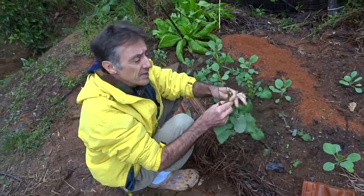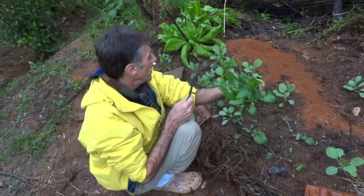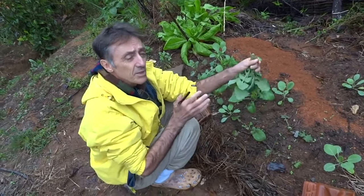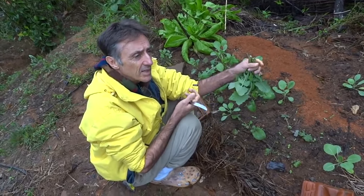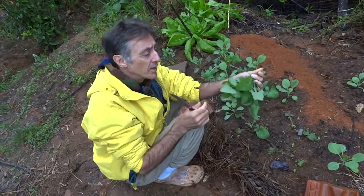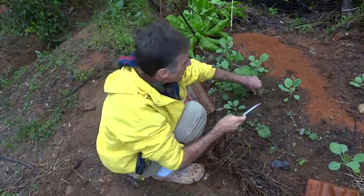A serralha é boa quando ela está novinha assim e ela solta um leite que é normal. Quando ela fica muito grande, ela já começa a ficar muito amarga e as folhas já começam a ficar muito duras. Então nós vamos pegar elas quando elas estão bem novinhas.